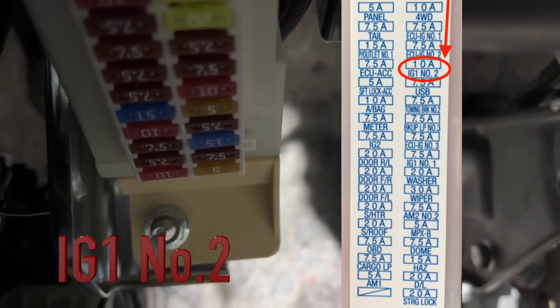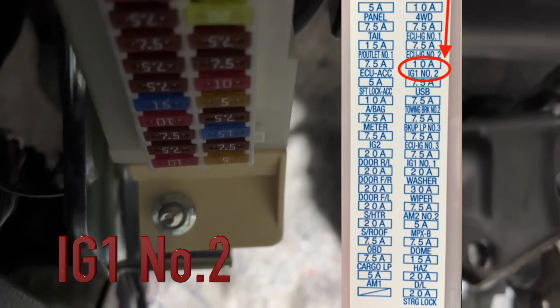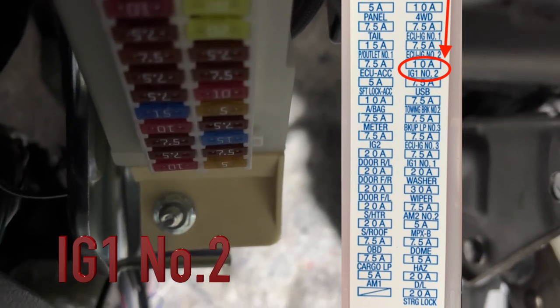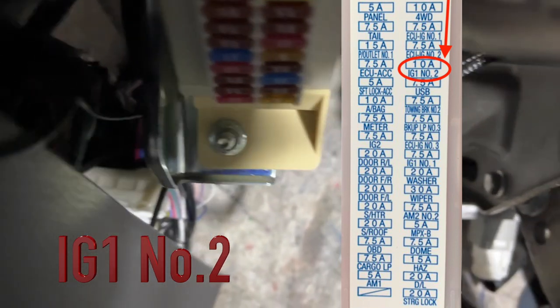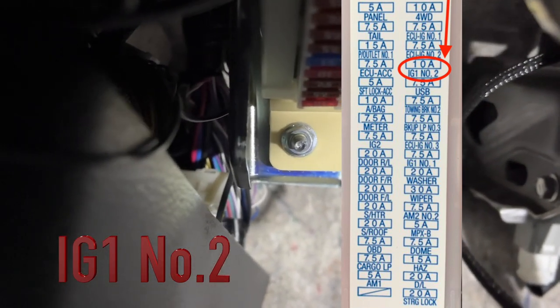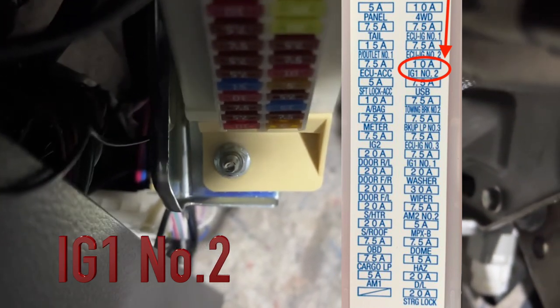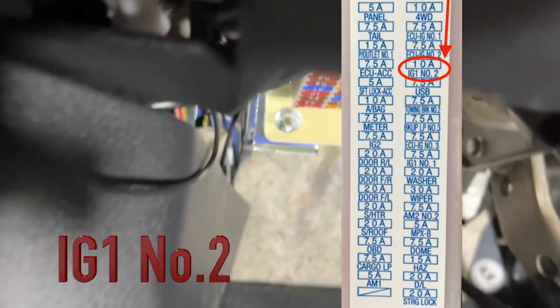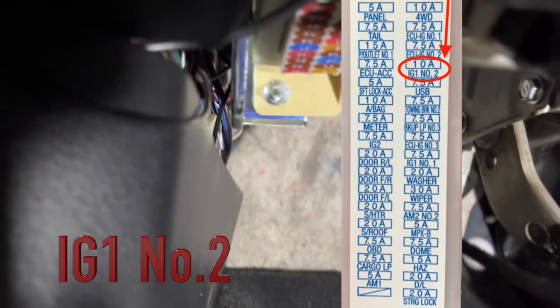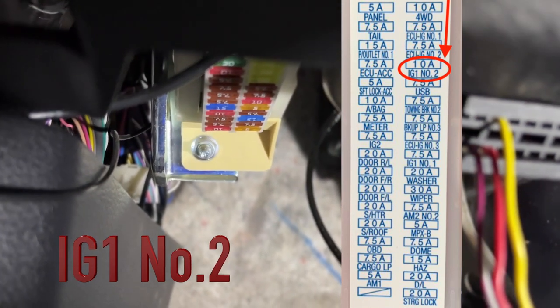Last time I replaced the 10 amp with a 10 amp and it worked for a week, then it blew again. My mechanic suggested there might be some minor borderline issues, so going with the 15 amp should be okay. If this problem reoccurs for you, you can try the same thing, but if you're not comfortable doing that, please consult your mechanic or technician.